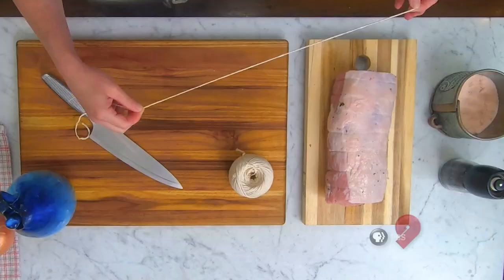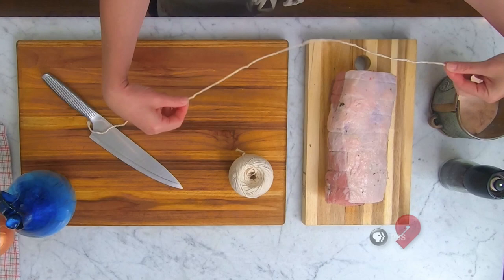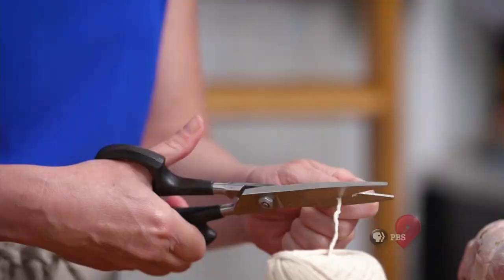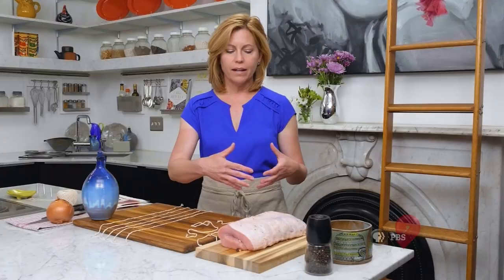What I'm doing now is cutting lengths of kitchen twine that are going to be long enough to wrap around this pork loin, and I'm going to arrange them on my cutting board. Then I'm going to lay the slices of prosciutto on top of that, and then put the loin on top of that and wrap everything around — that's the easiest way to accomplish this. I'm just laying these out at about one to one-and-a-half inch increments. The idea is to have enough so that none of the filling falls out and the pork loin retains its shape.